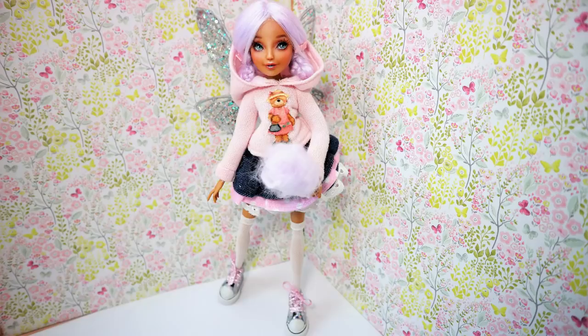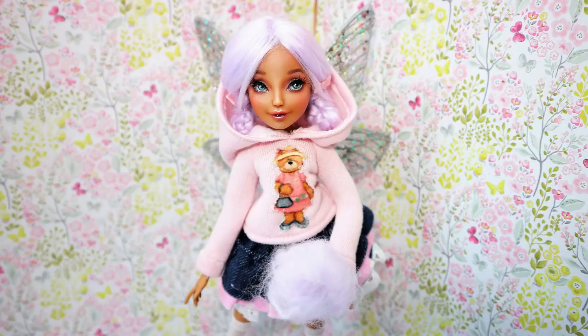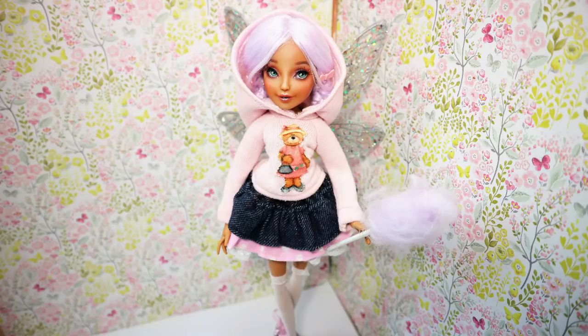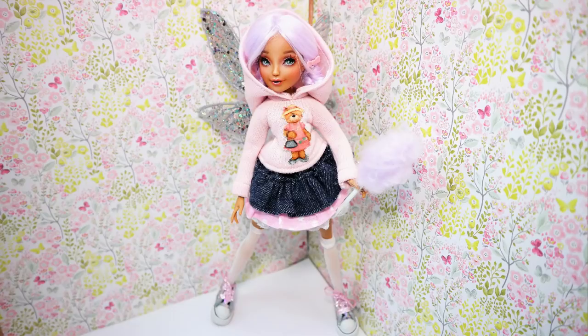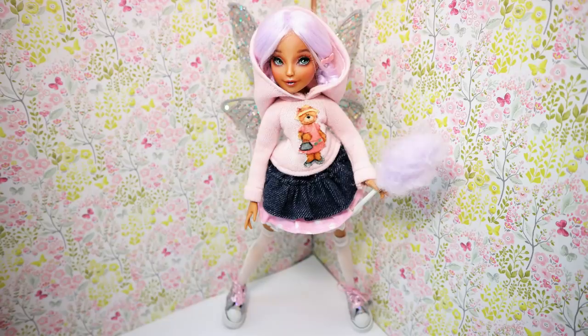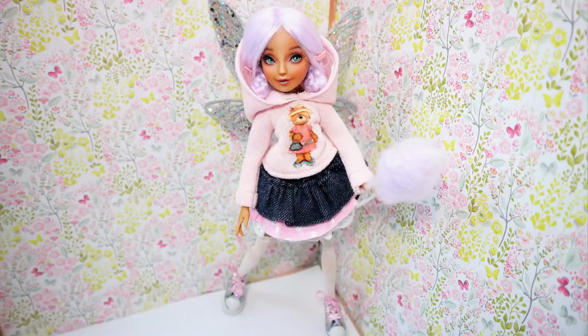The next video was my first experience with a Winx Club doll. This video got tagged as made for kids instantly, probably because the Winx TV show is a kids' show. It's a pity because these dolls are quite cute and original — different from Monster High and Barbie. I absolutely loved making her resin wings, but unfortunately I will have to stop working on Winx dolls, at least for now.